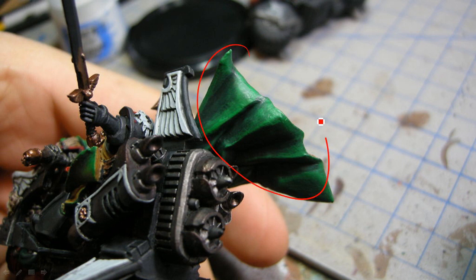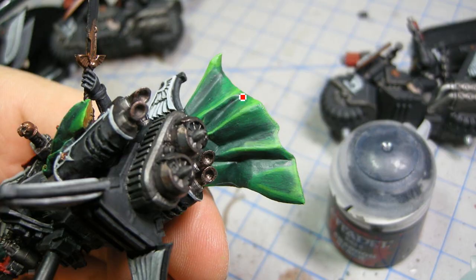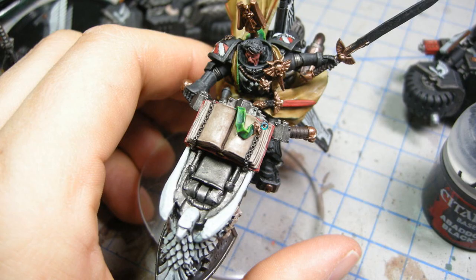So highlighting up the green there, and you can see I'm just trying to blend it as much as I can, using sort of a wet blending, licking my paintbrush kind of a thing. And then the final highlight just sort of on the edges only, and that just helps bring out some of those colours. And you can see that on there as well.